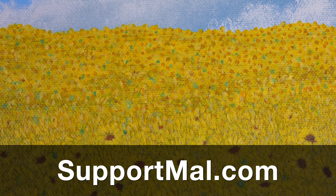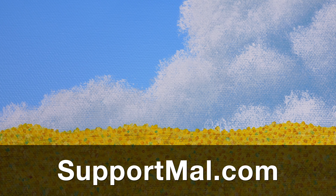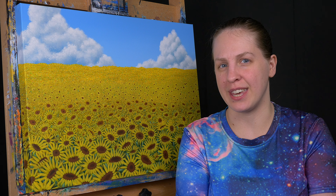Also, consider supporting me on Patreon. You can find out more at supportmal.com. Thank you so much for watching. Don't forget to subscribe so you don't miss future episodes of MalMakes, and I'll see you again here for another video game painting.